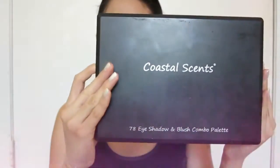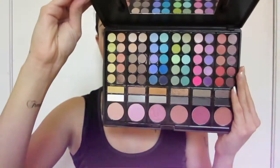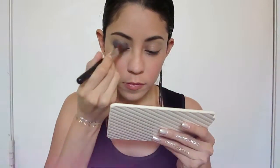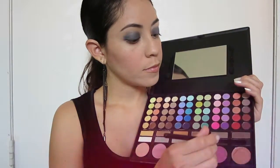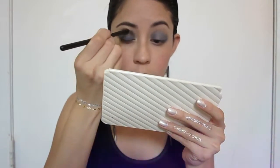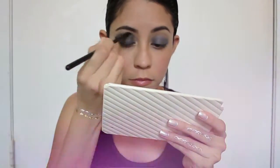Then using the Coastal Scents makeup palette I'm gonna apply a dark blue color on my eyelids. Then using the black color I'm gonna apply it on the crease, and I'm just gonna make sure to blend both colors together.